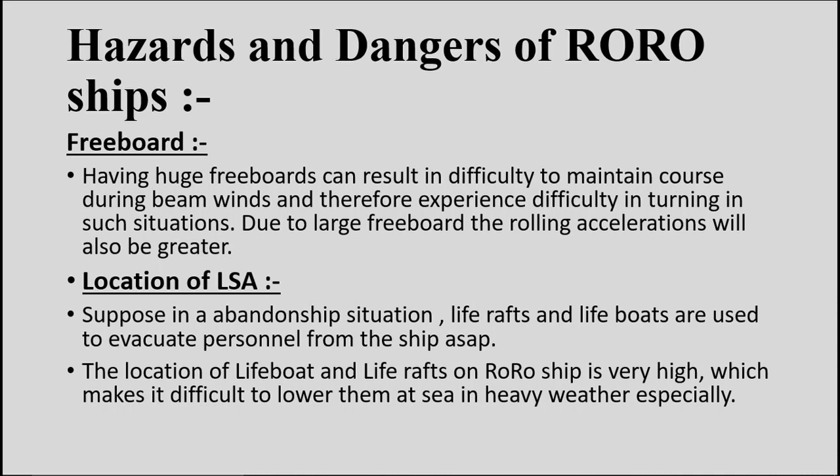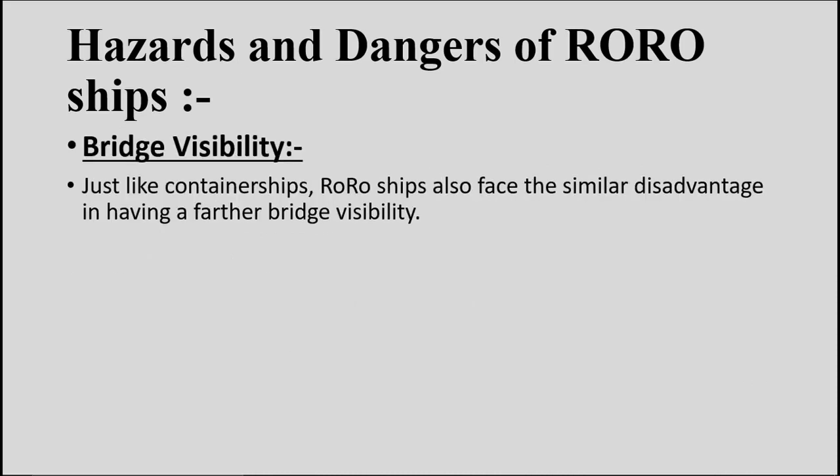Fourth hazard: location of LSA equipment. In an abandon ship situation on a RoRo ship, the location of lifeboats and life rafts is very high, making it difficult to lower them in heavy weather. Fifth hazard: bridge visibility. Like container ships or timber carriers, RoRo ships face similar visibility disadvantages — the high freeboard combined with the bridge being located aft affects the sea room required for safe navigation.